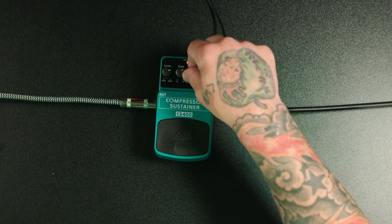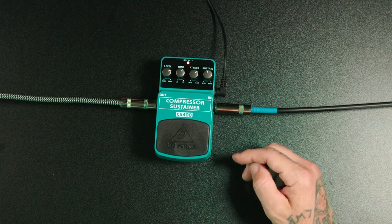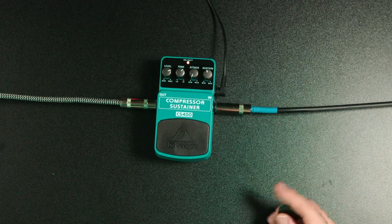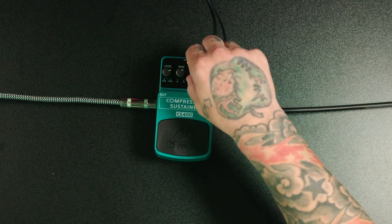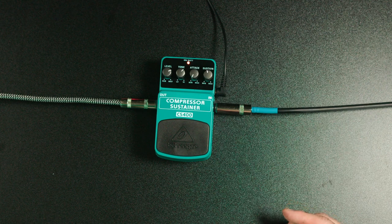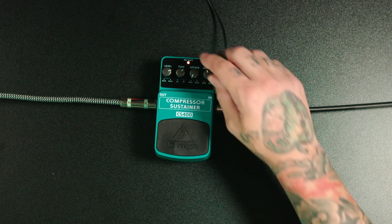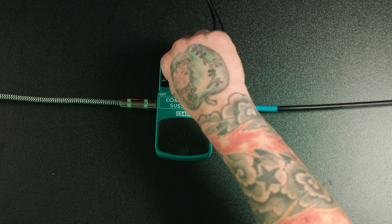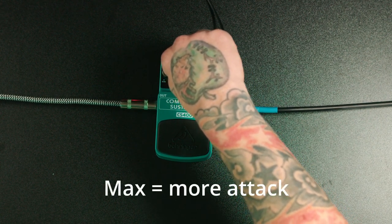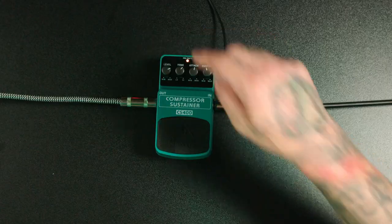Next we're going to go over the attack knob. The attack knob sets the speed at which this compressor reacts to your playing. All the way to the left is the fastest speed it will react, and all the way to the right is the slowest. You might think to put it at the fastest because you want it to compress quickly, but the problem is it can take off so much of the front end of the guitar that you lose the pick sound, and it can dull the sound. A happy medium lets some of that natural initial hit of your guitar come through without killing the sound immediately.